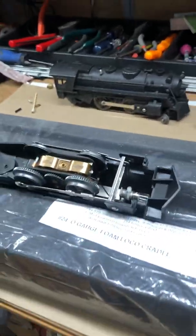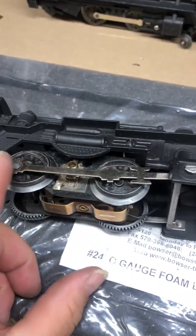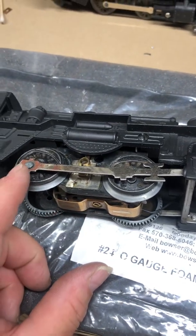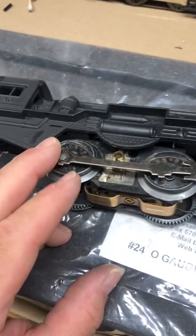It was bad - I mean, it was crud all over this thing. So I tore it apart and completely cleaned the motor. I just scrubbed everything, and I spent probably an hour on it. Every time I cleaned it, I got more gunk off of it.